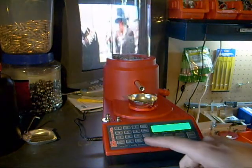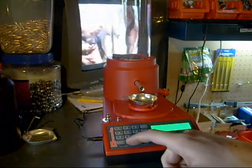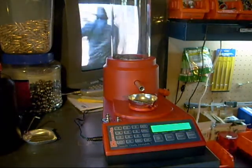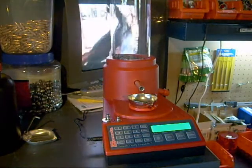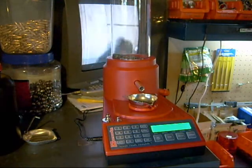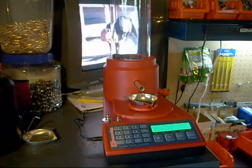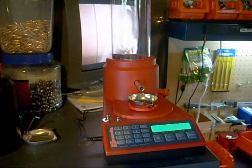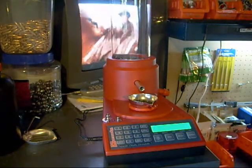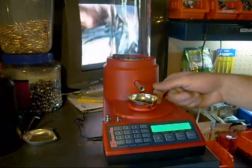Basically all you do is enter your powder charge. It takes a couple throws to really learn it, but let's go with my 90. This powder seems quite tricky to dispense. I've got it on normal here — normally I actually throw it on slow. The slow, normal, and fast speeds are just how much time it slows down before the actual charge is thrown. So there we go — it threw an exact 90 grain throw.